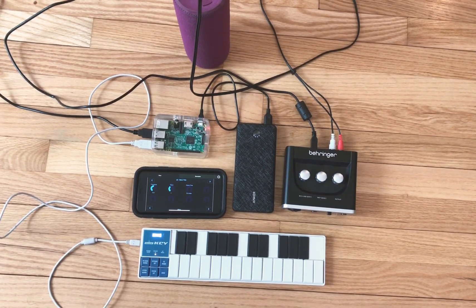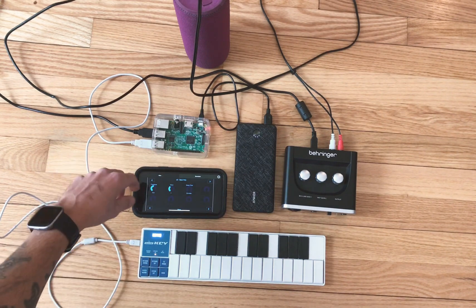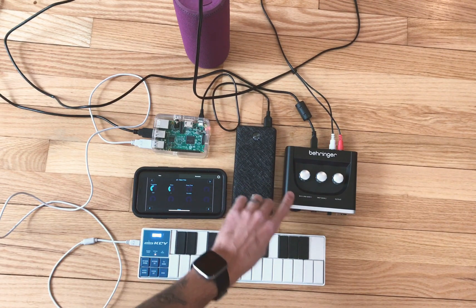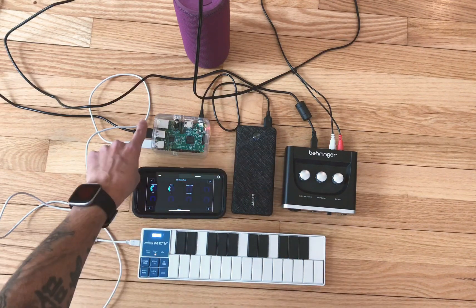Hey guys, what's up? I'm going to show you ORAC 2.0 running on a Raspberry Pi 3B. It's being powered by this Anker power bank. The interface is a Behringer UM2, which just plugs in USB.